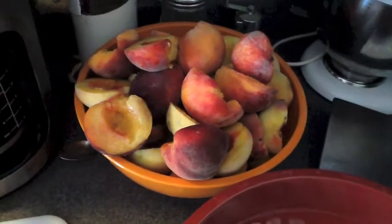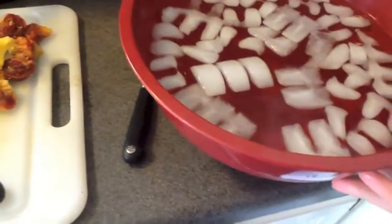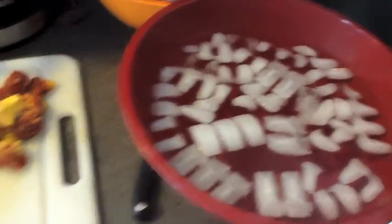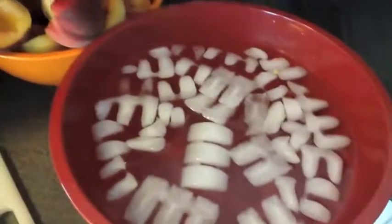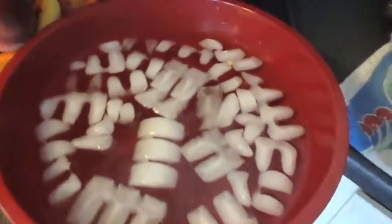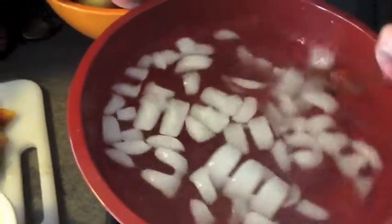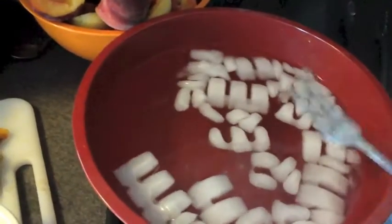Those are all our lovely pitted peaches. Next, you want to get a cold water bath going — a nice big bowl, roughly double the size of what you have. Fill it with water and a lot of ice cubes. Take the juice of one lemon and mix it in. The lemon juice will keep the peaches from browning, and the ice cold water will shock the peaches after the hot blanching and help us take all the skins off.